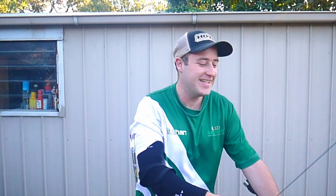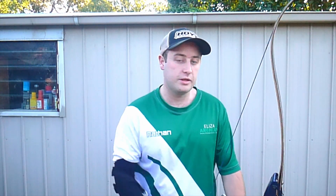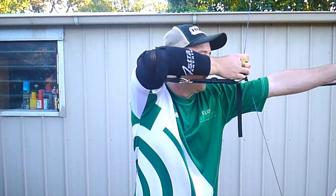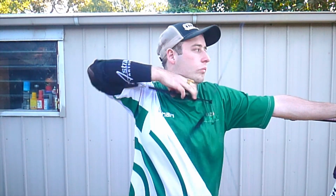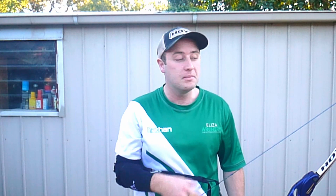I exaggerated quite a bit there, but you can see how it actually pulls your arm really aggressively. It can also be used without an arrow — I'll just demonstrate this now. It will be very scary the first time you do it because you think the bow's going to explode, but it won't.